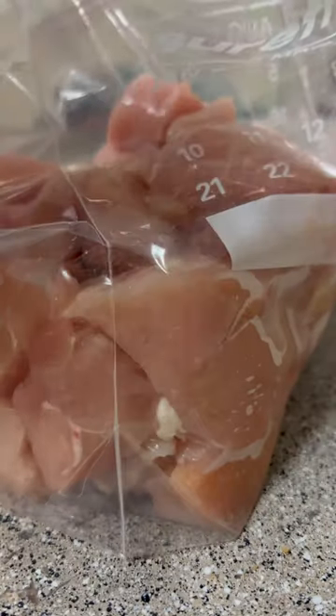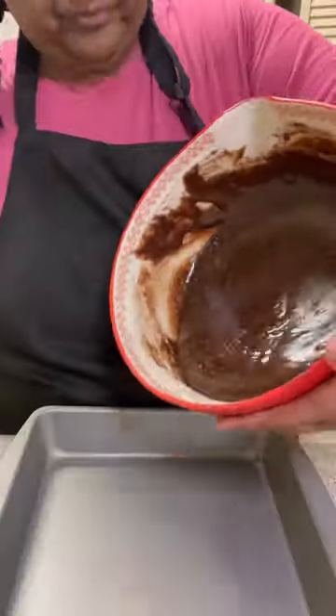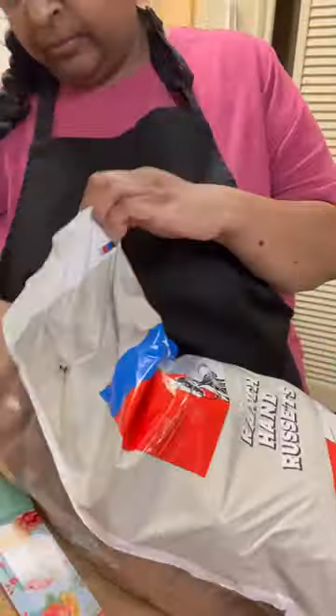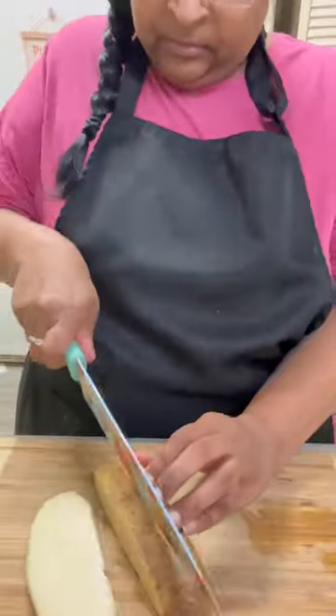It's time to make dinner and tonight we are having copycat Chick-fil-A nuggets, so let's get started. Last night I cut my chicken into cubes and put it in a ziploc bag with some pickle juice to marinate overnight. Today when I started cooking, I got my brownies into the oven.